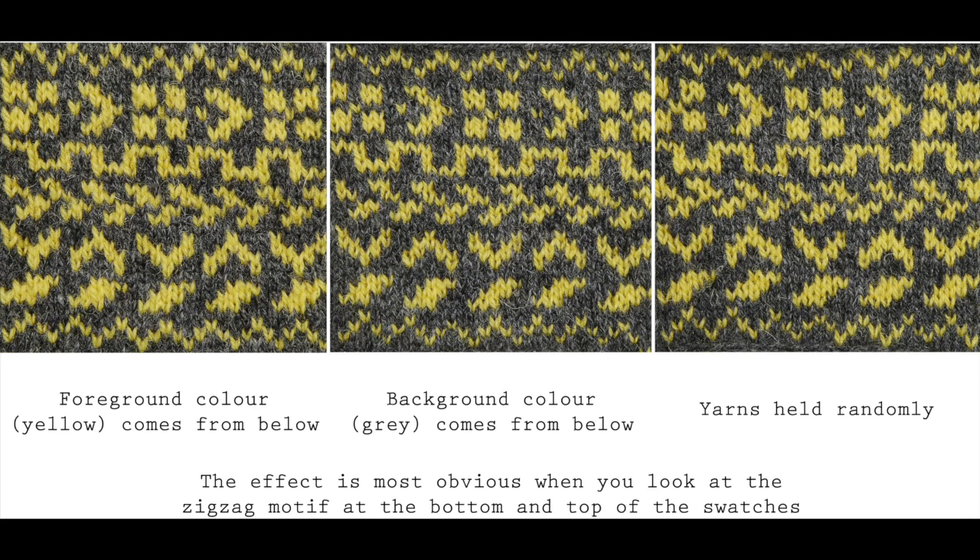And if you look at this third example, you'll see what happens if you're slightly inconsistent in how you hold the yarns — if you just pick them up no matter which way round, you'll see that the work just doesn't look quite as neat. It's one of those things you might not notice until you compare it with knitting that's been done differently.